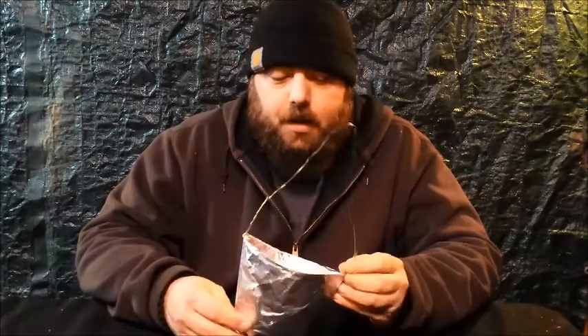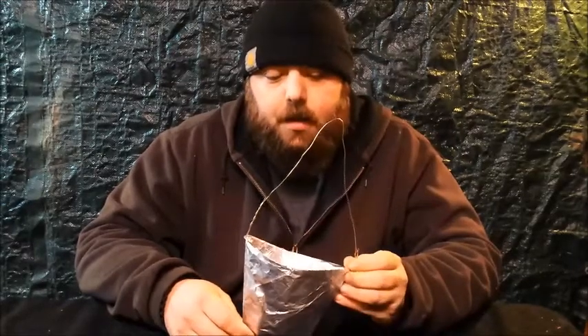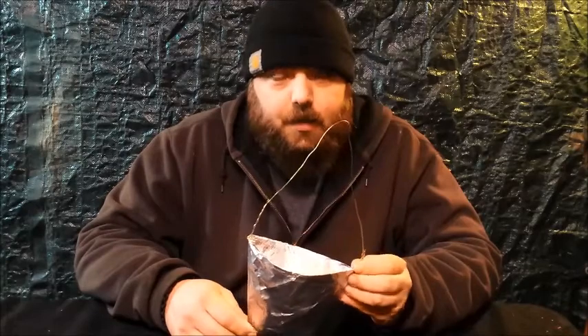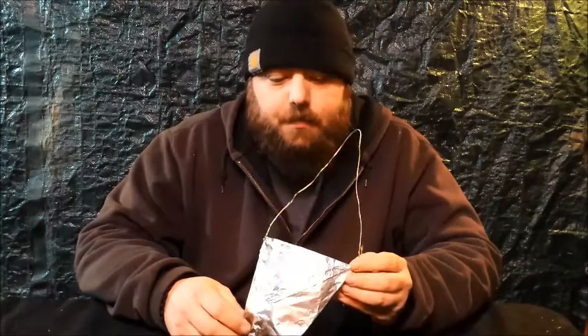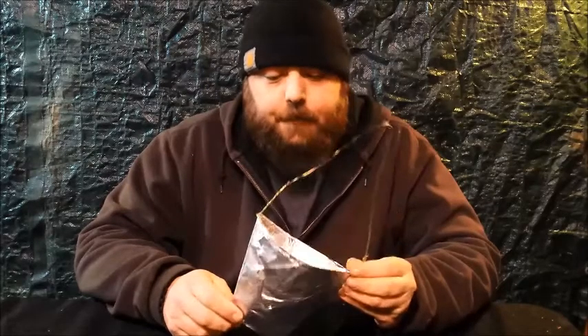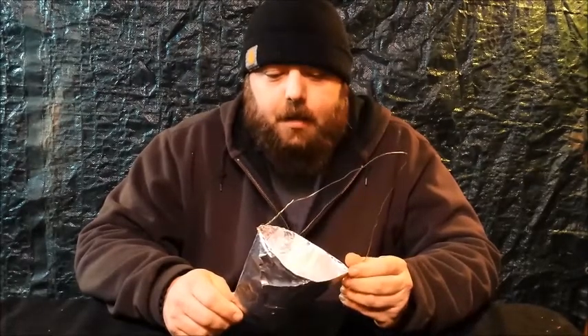That was one tip I hadn't seen elsewhere — I looked this up on YouTube to see if anybody else had done it, and I didn't see any others in the first couple of pages doing it like this. Just wanted to show you that, and thanks for watching — see you next time.